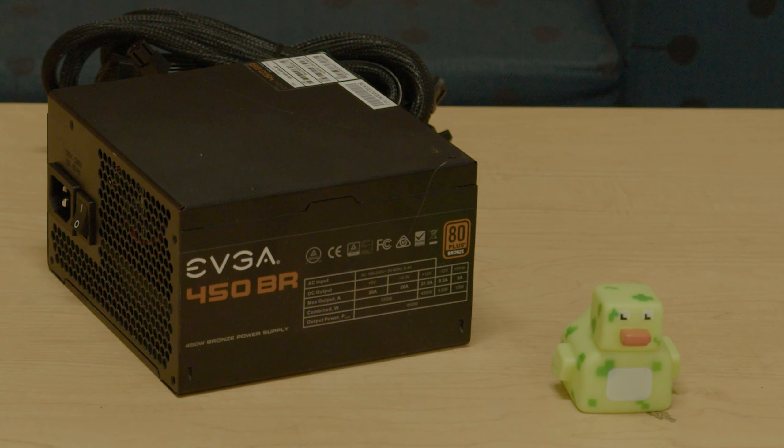To power this rig, we're going with a 450-watt, 80-plus bronze EVGA 450BR. This is a pretty decent 450-watt PSU from EVGA, and for this I only paid $20.